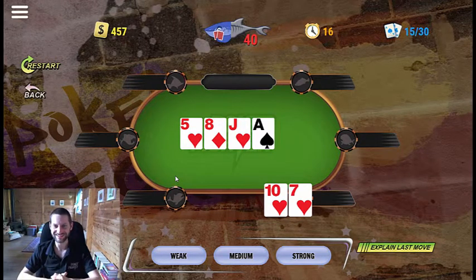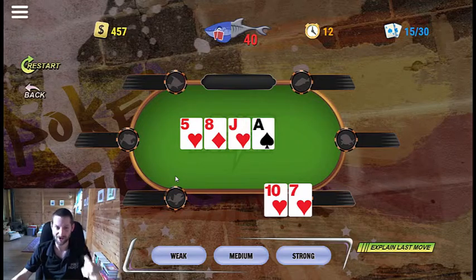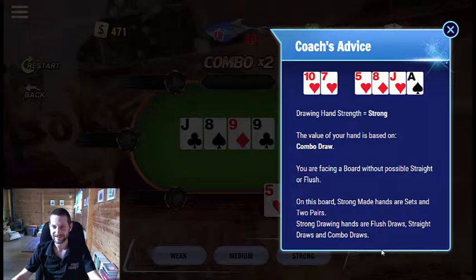10-7 of hearts on the turn — we have a flush draw and a gut-shot, so this is a combo draw. This drawing hand looks to me like a very strong combo hand. Let's see why we are facing this board.